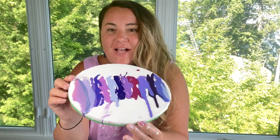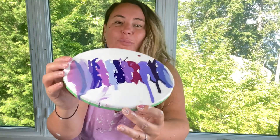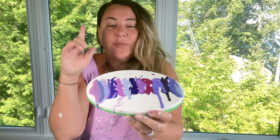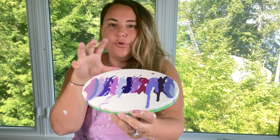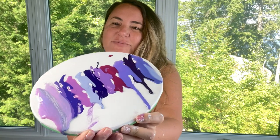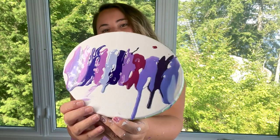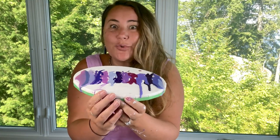Hi everyone, welcome to Lisa Marvin Art. We are doing a study of purple today. I mixed up like 14, 16 — I don't know how many purples. We're going to have fun with them. I'm going to show you them up close and then I'm going to do a bloom with probably almost all of these. We've got some sparkles, we've got some tubies. Let's see if it fills your purple dreams.